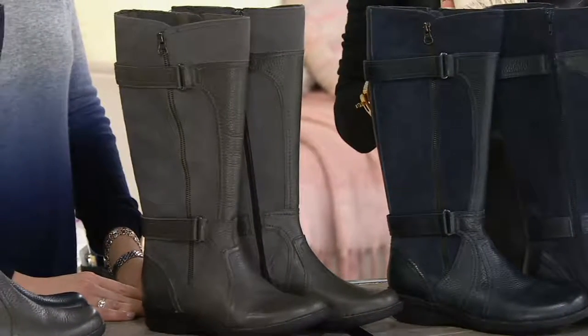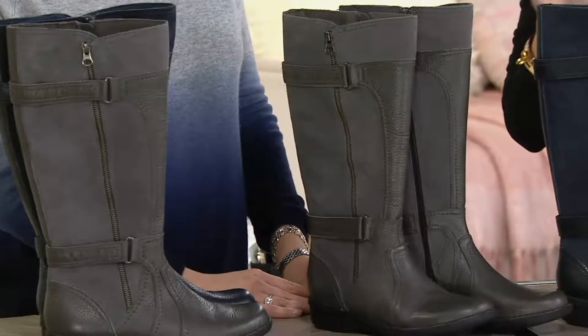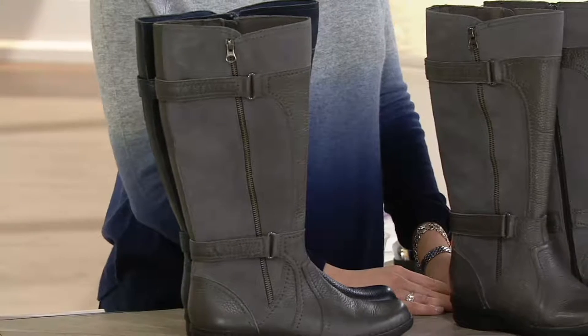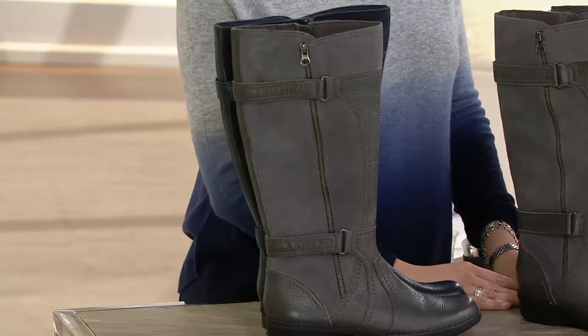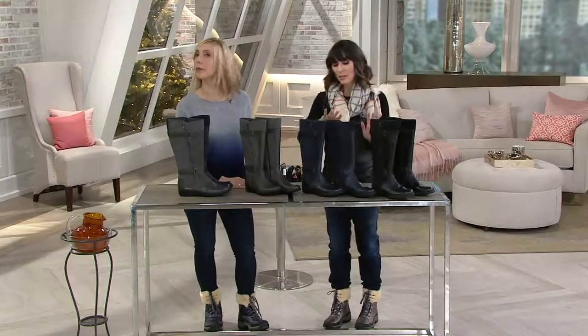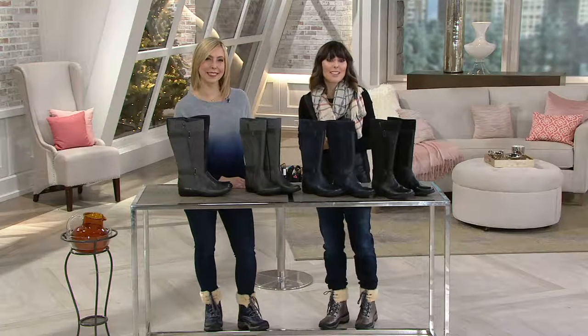We've got a lot more new items for you and more hot picks coming up — we'll see our Today's Special Value again. But out of all the shoes in this show, this is the only one that's truly customizable: your foot size, medium or wide footbed, and your calf size. Choosing a wide calf does not mean you have to get the wide footbed, and choosing a medium calf does not mean you have to get the medium footbed. Call us at 827-1072.